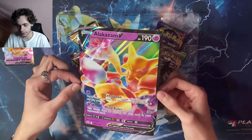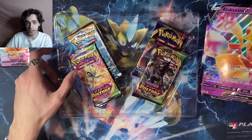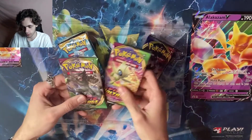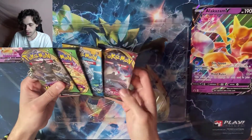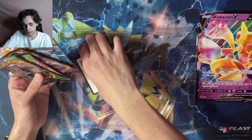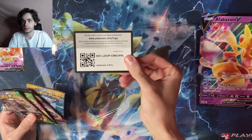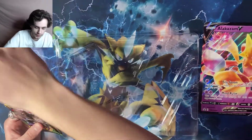We got the massive one — look at it shine, beautiful! This Alakazam V box comes with four packs: two Vivid Voltage, a Sun and Moon, and a Sword and Shield base set. I haven't opened packs in about a year or so. There's the code if you guys want it — Alakazam V code, first come first serve.